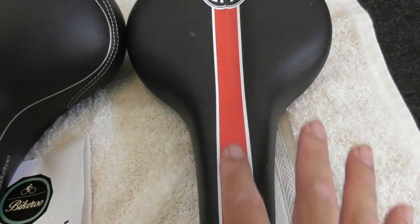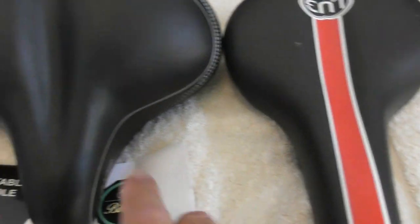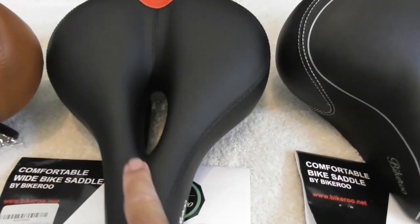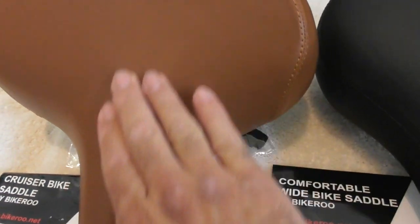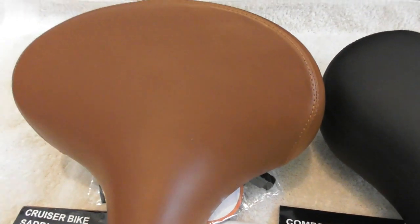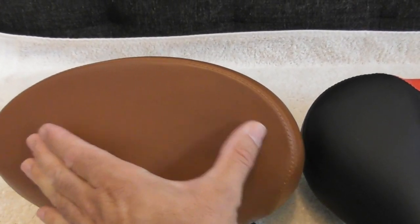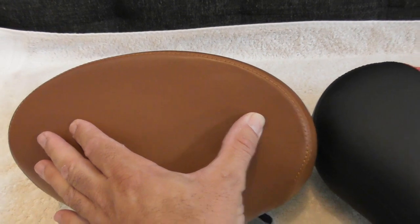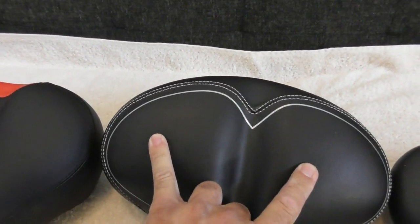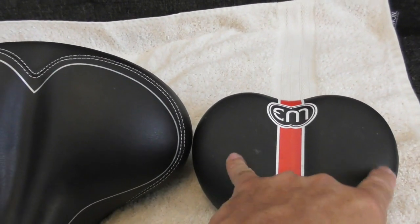You can see over here it's got a little bit of a gouge to take the pressure off of the important sensitive parts of the body. But on the Bikeroo seats you actually have a nice indent and a nice cutout over here. The idea is that if you've got a wide seat you are applying pressure on the outer part of the seat where the seat bones would be. This is a much wider seat over here where the seat bones would be, and on a narrow seat you really have no place for those seat bones to go and so you're going to feel pain.